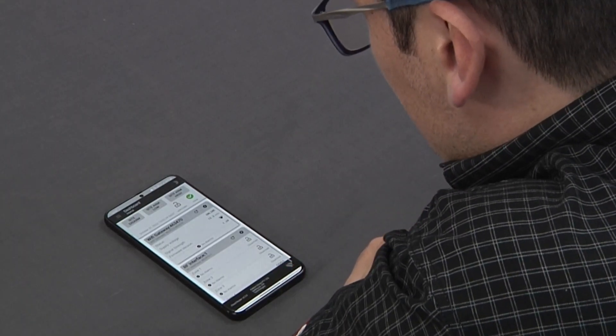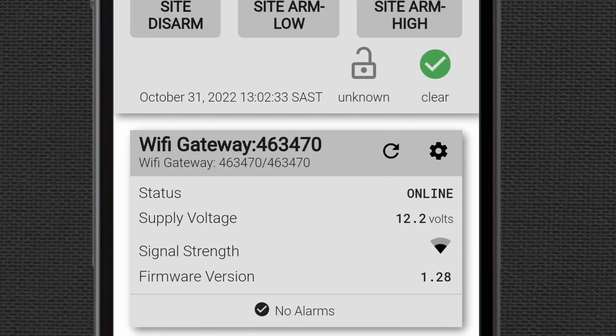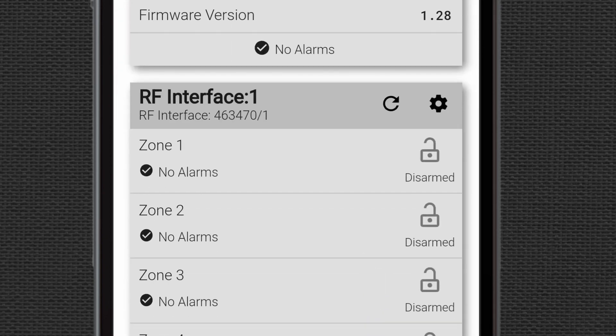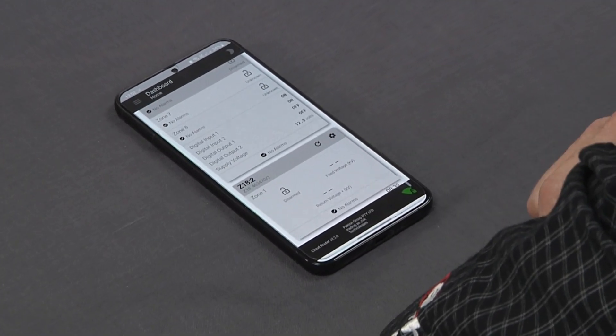If we go into Home, we can now see the status of our Wi-Fi gateway being online, the supply voltage, and signal strength. You can also see our RF interface with the relevant zones, and then our JVA Z18.